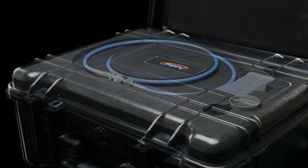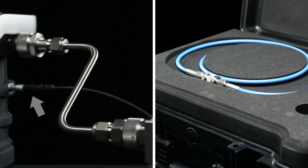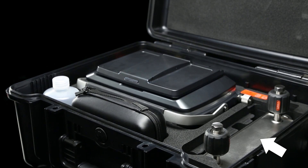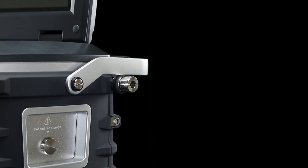Each unit comes with a standard high-pressure hose or stainless steel tube fitting, a communication cable, and a manifold to facilitate the automatic calibration process, which can be set up in three easy steps.